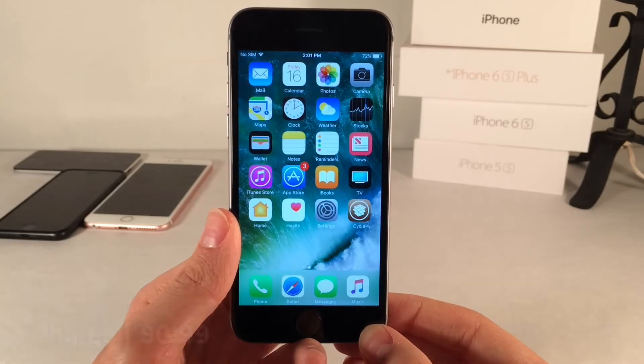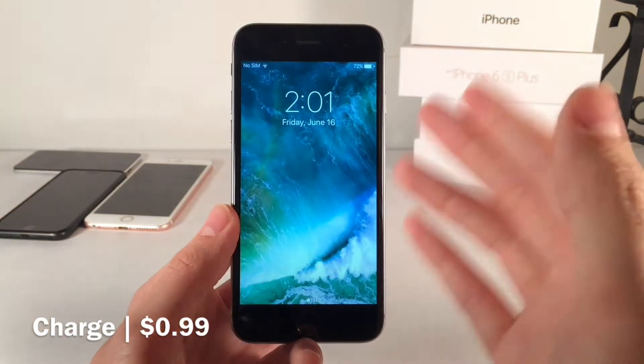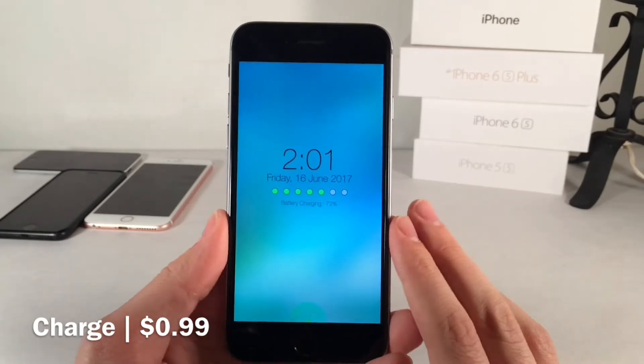First up we have Charge. This one's available for 99 cents and it's a redesigned lock screen charging interface. Let me go ahead and plug my device in and show you guys this beautiful brand new interface. As you can see, it's a brand new refreshed look.